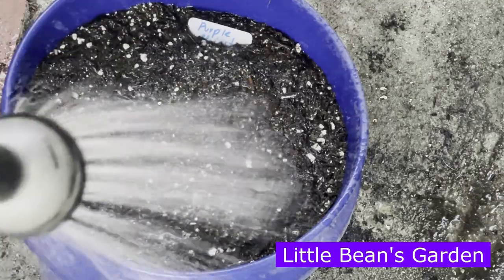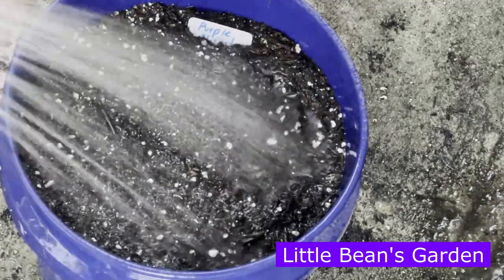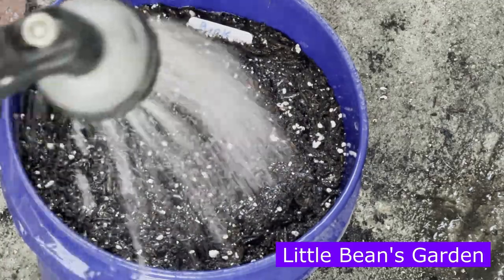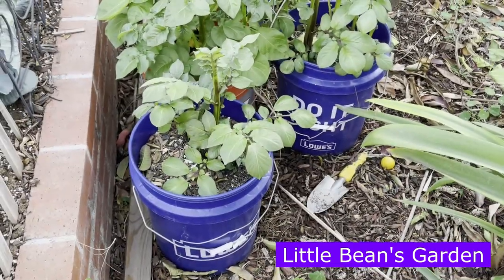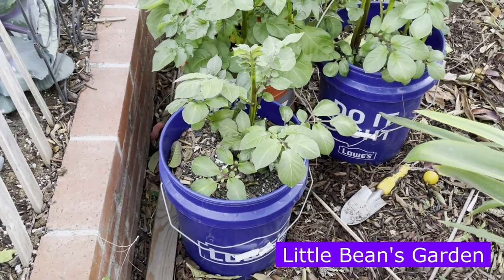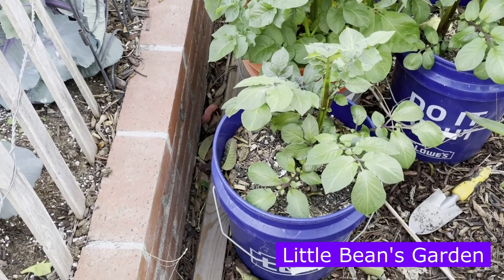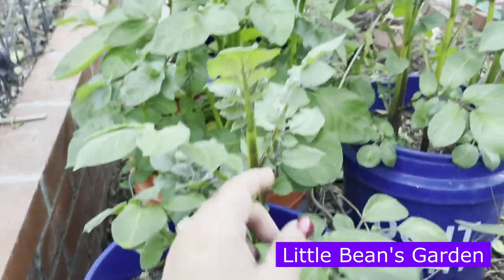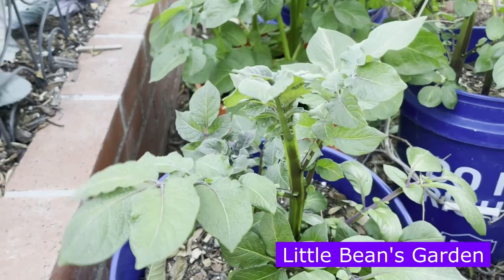You want to make sure you give it a nice watering because you want the soil to settle, and you also want those nutrients to mix completely well into the soil. Today is January 24th, 2022, and this is our Purple Majesty potato. It definitely grew faster than I thought it would, and that's why the plant looks a little bit big, but it's looking absolutely beautiful.